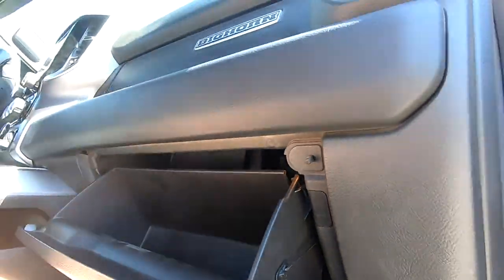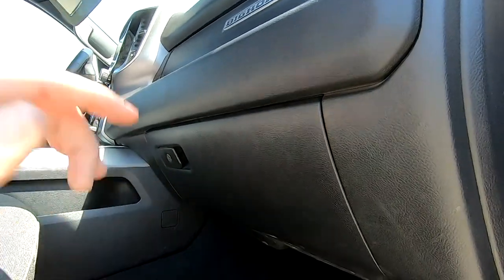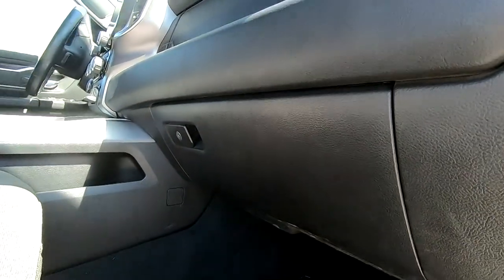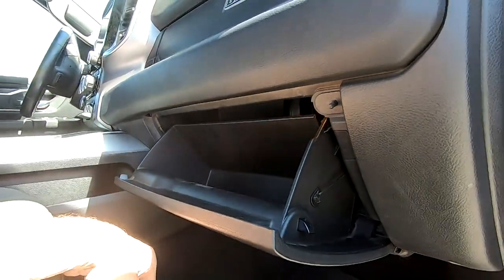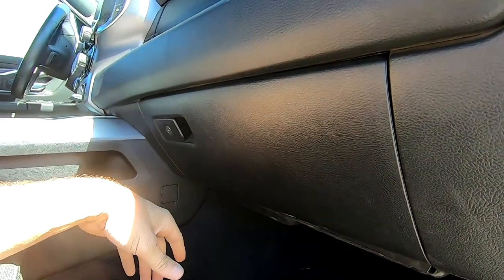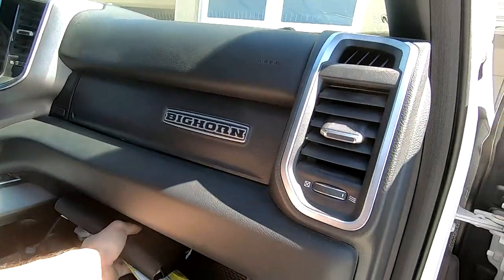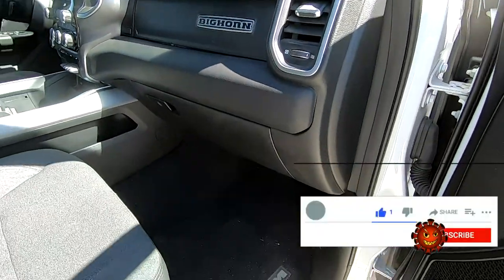I've read different things about change intervals — every six months, every year, every 8,000 miles, every 15,000 miles. I would think it depends on your driving habits: the more dirt, the more you change it; the more miles, the more you change it. I think I'll settle on every oil change, which is at least once a year. Put all the stuff back, and let me know if this helped — and smash that micron particle on the subscribe button.